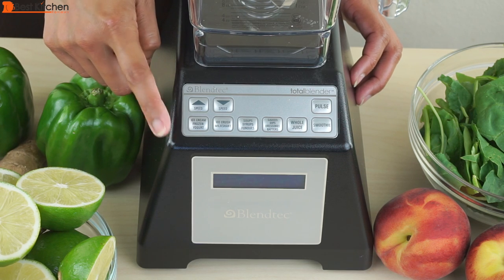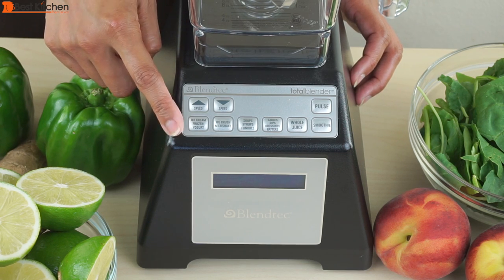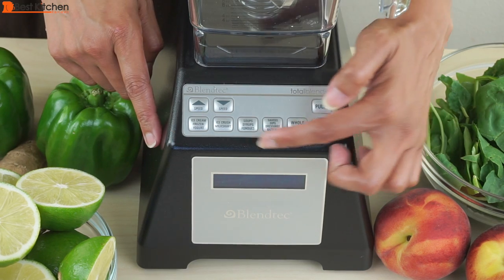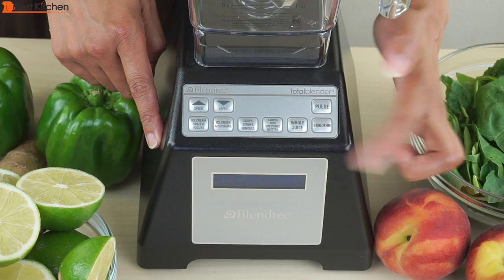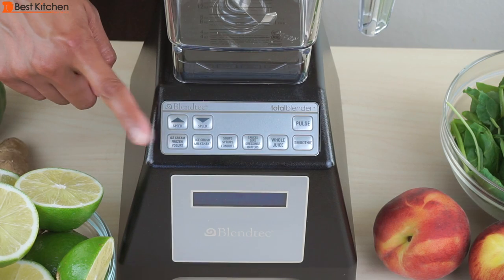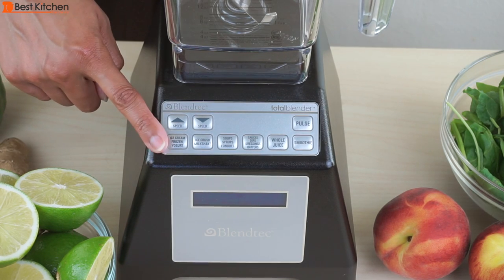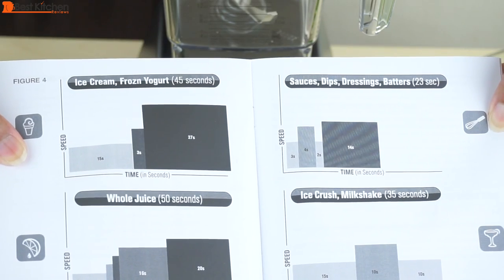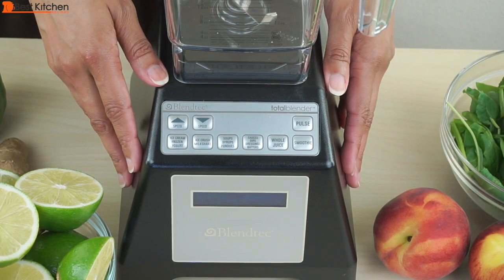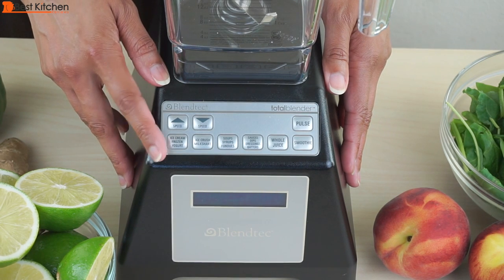The touchpad has six pre-programmed blend cycles: ice cream, ice crush, soups, sauces, whole juice, and smoothie. Each pre-programmed button runs for a specific amount of time, and that's listed in the user guide. If you want to stop a cycle, press any of the buttons on the lower row.